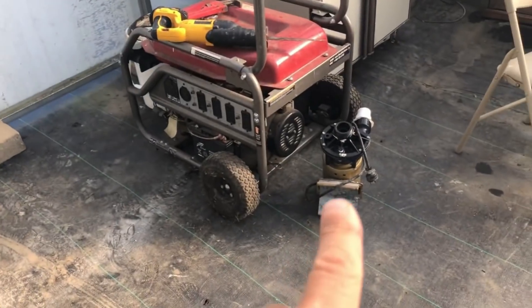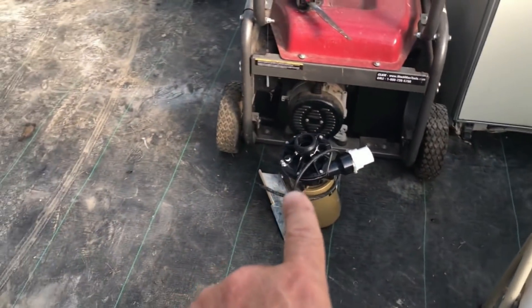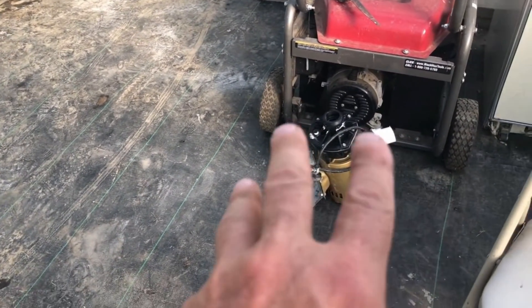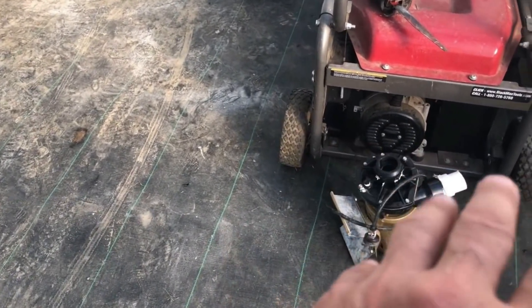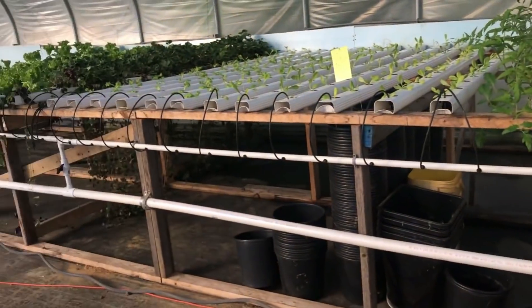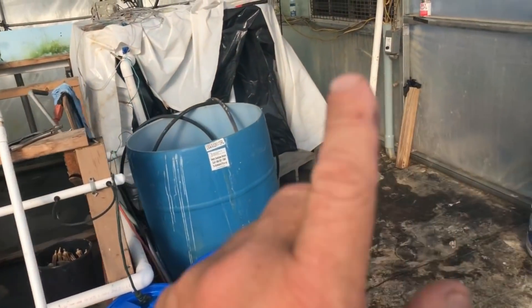I put this other pump on — that's my backup pump — and these pumps aren't cheap, they're about three hundred dollars if you buy them new. I bought that one off Craigslist and it's a fairly new pump. I put it on and it started working for a while, but then it got air in it.